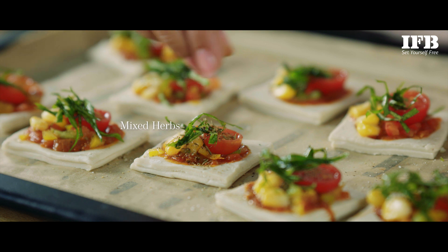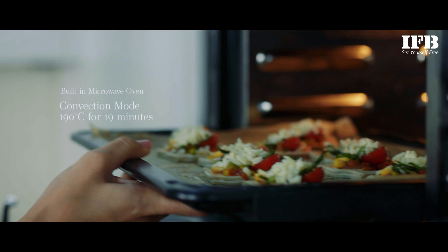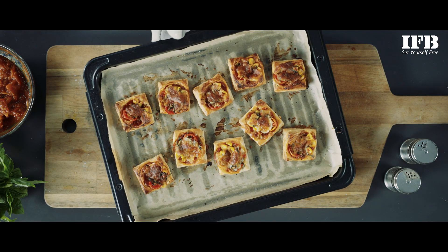Sprinkle some mixed herbs, salt and pepper. Finally top it up with mozzarella cheese. Bake at 190 degrees Celsius for 19 minutes till the puffs turn brown and the cheese is melted.